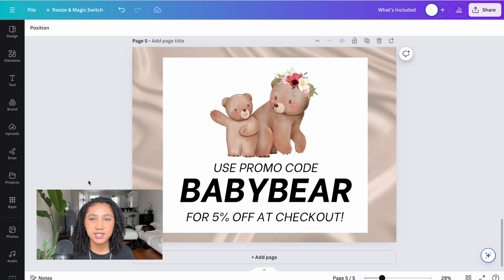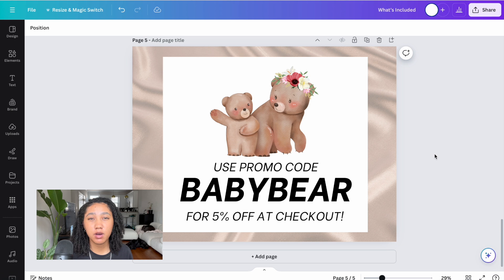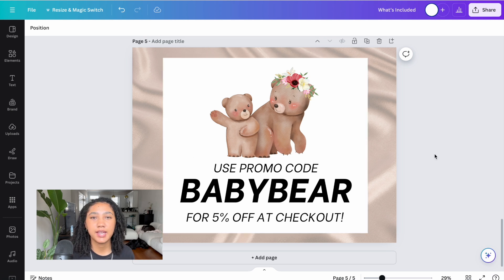I found a watercolor picture of a mama bear and baby bear that worked perfectly, so I changed the promo code name to 'BABY BEAR' to match the overall theme. Now I have my final page designed — my discount code page. This is going to add even more perceived value to your listing and make buyers want to go ahead and purchase now instead of clicking off to find a different product.